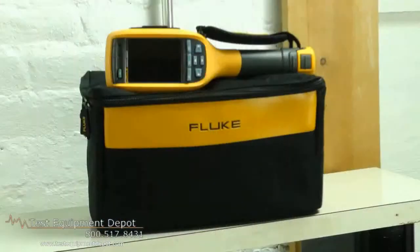Hello. My name is Al Feldman, Regional Sales Manager for Fluke Thermography. I'm here to introduce you to a new family of thermal imagers that will revolutionize the way you work: the Fluke TI-125, TI-R125, TI-110, TI-R110, and TI-100.